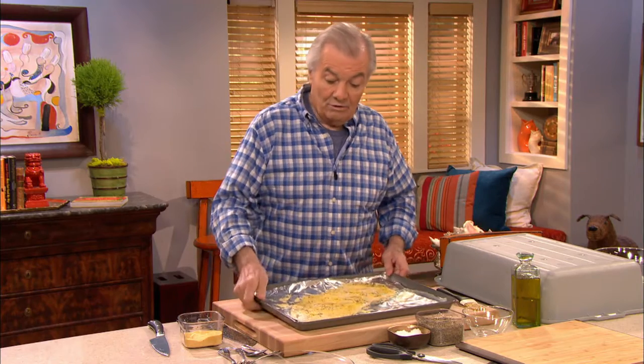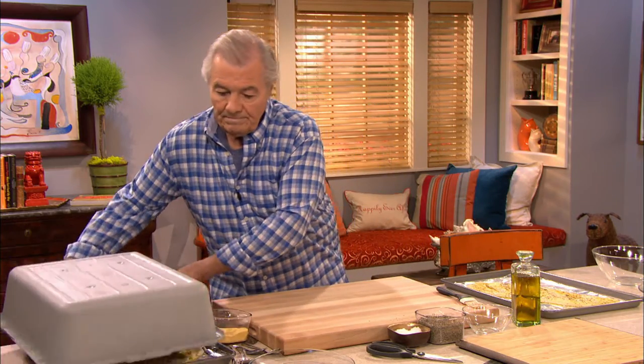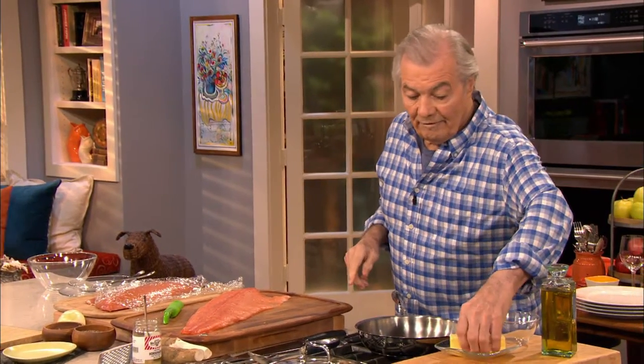Sometimes I do small breads with that in the same way. You have to let it prove for about 45 minutes to an hour — it doesn't matter. I have some proofed here, and that can go into the oven. I have a very hot oven, 450 degrees, so 20 to 25 minutes should do it. Next, I want to show you how to make rillettes of salmon.